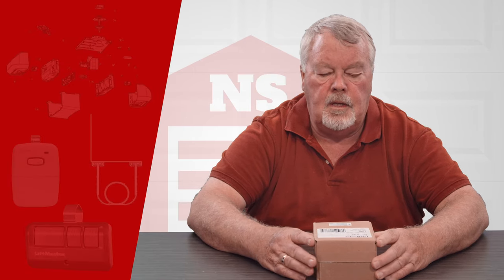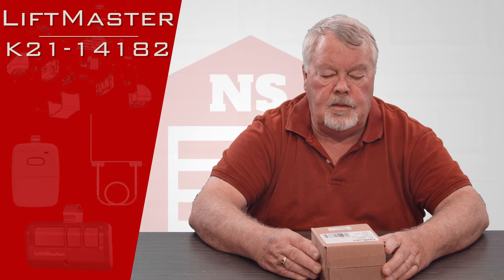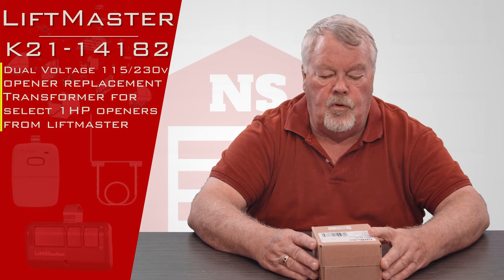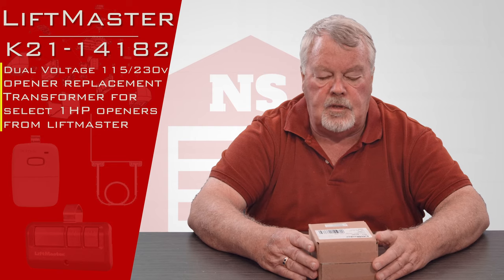Hi, I'm Mark with NorthShoreCommercialDoor.com. Today we're going to do a product introduction. This is a LiftMaster commercial repair part — it's a transformer, a dual voltage transformer that will reduce voltage from 120 or 240 AC down to 24 volts AC.